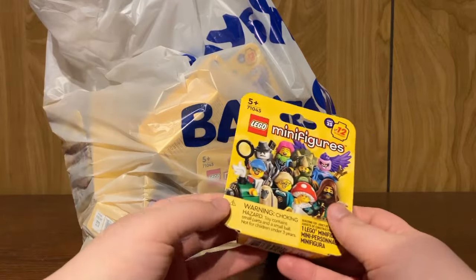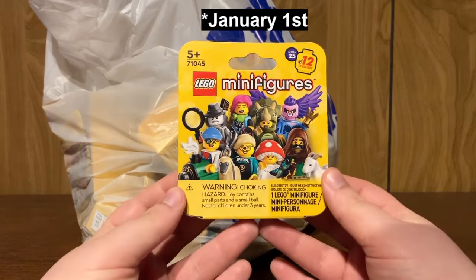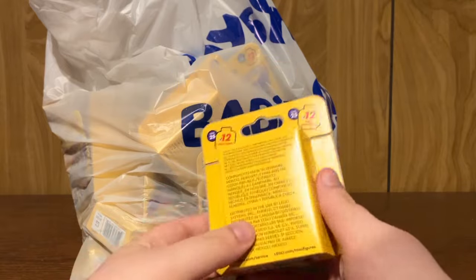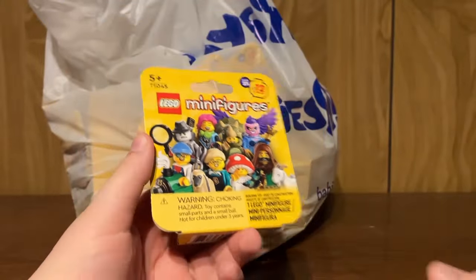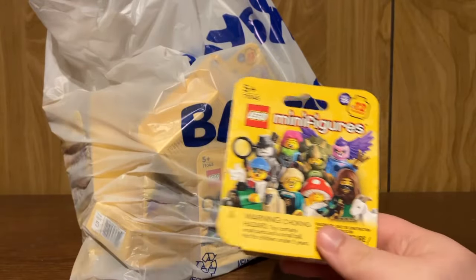We're just gonna be opening these in random order. There's 12 to collect. They release officially on September the 1st. There is set number 71045, and yeah, gold figures to collect. Hopefully we'll get the sacred goat figure that everyone's looking for. If you do enjoy this video, please make sure to hit that like button and subscribe if you want to see more content like this. Let's jump right into it.